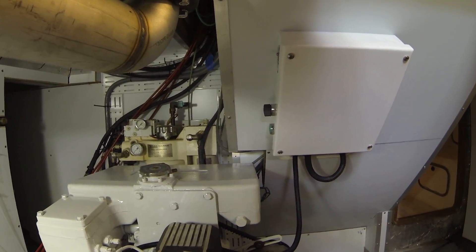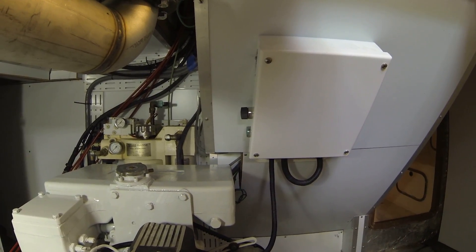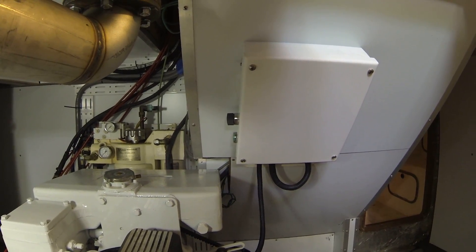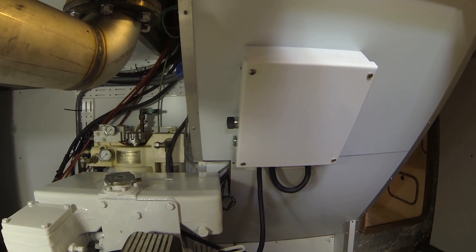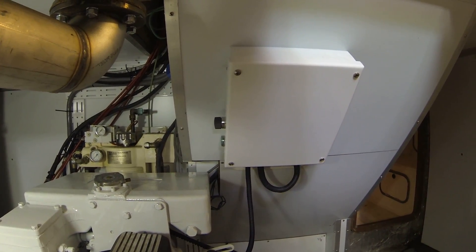We also put in a switch here so you can turn the ignition on and actually start the engine from down here, as well as from the wheelhouse. So if you just want to crank the engine to prime the fuel or whatever, you can do it without having somebody else help or running up and down the steps all the time.